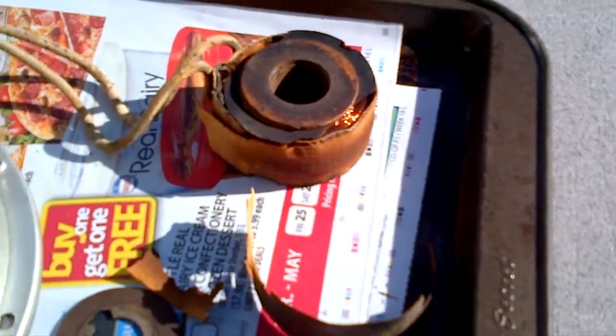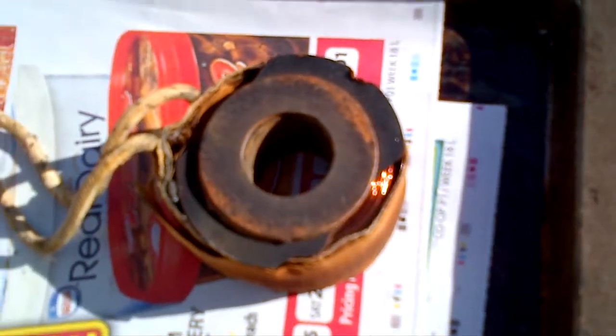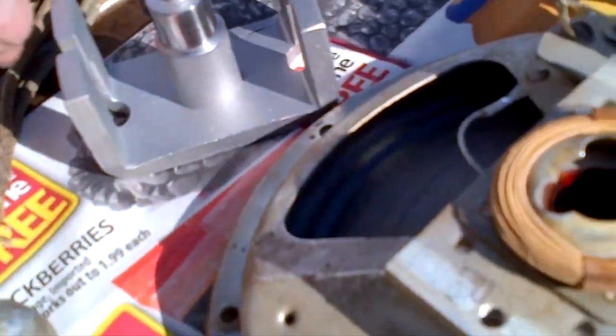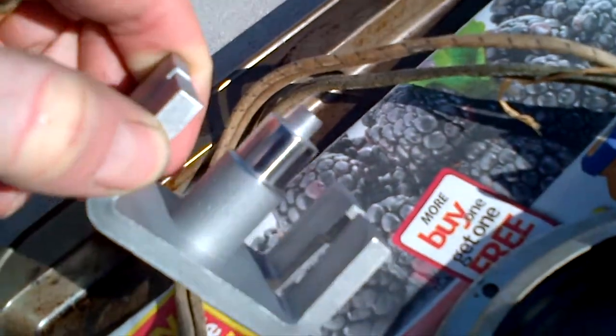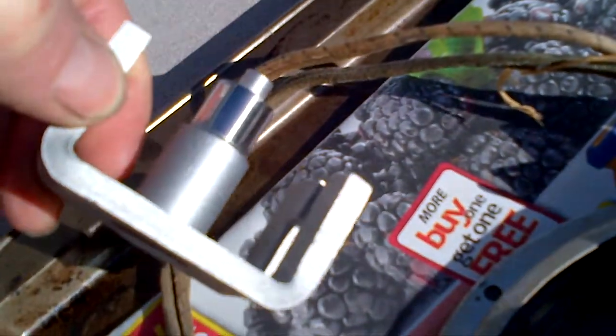I'm going to stabilize the very fine coil wire in there, and what I'm going to use is some modern fabric tape — it's quite sticky so it works really well. The electromagnetic portion here is all nicely cleaned up and polished, very smooth and shiny.